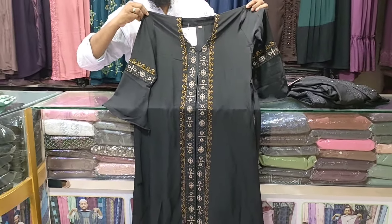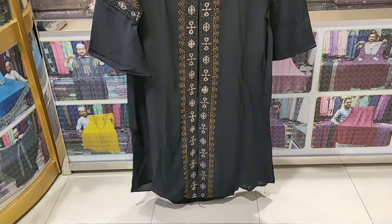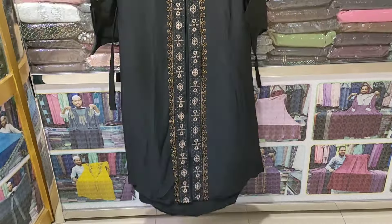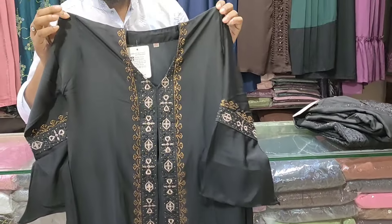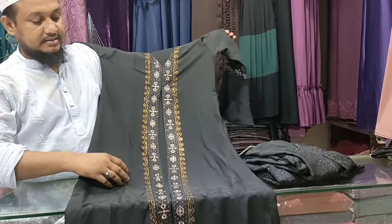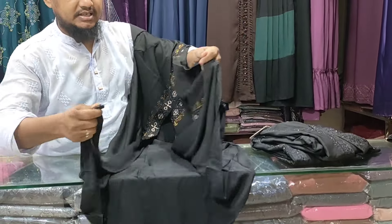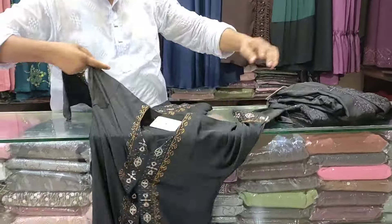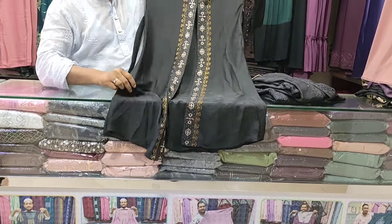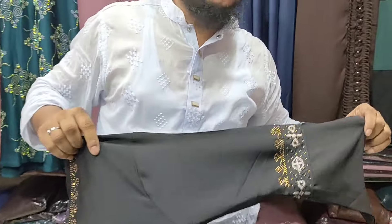Do you have this size? I have this size. We also have 5-5 cups. So it has 4-5 cups.